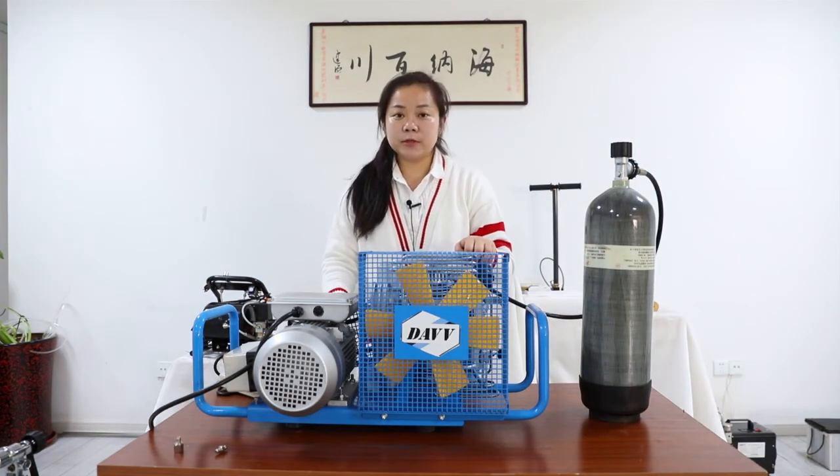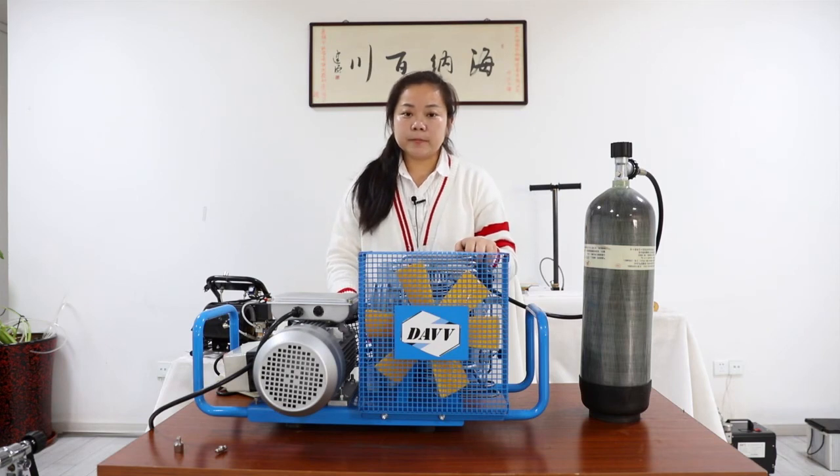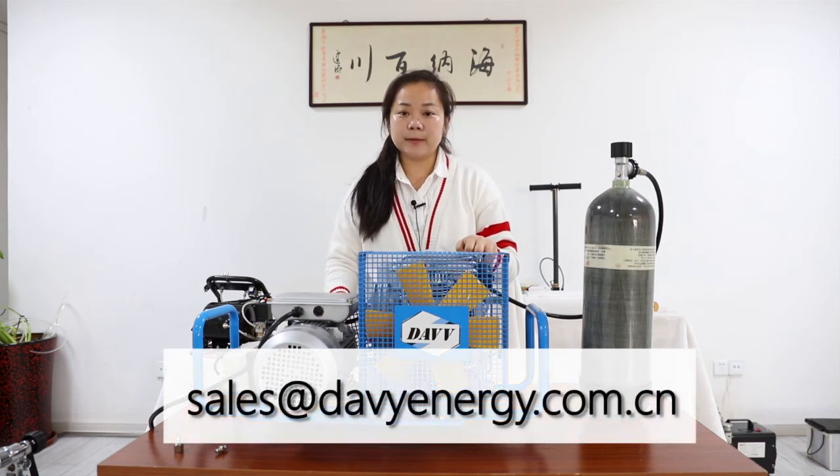If you have any questions, you can email me by the mail address shown under the screen, or you can call me directly. If you purchase this product, you can check out this machine on Amazon or eBay. If you email me, I will give you a 5% discount. That's all for this compressor.